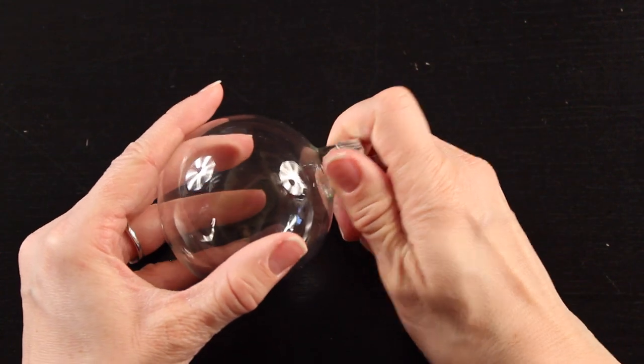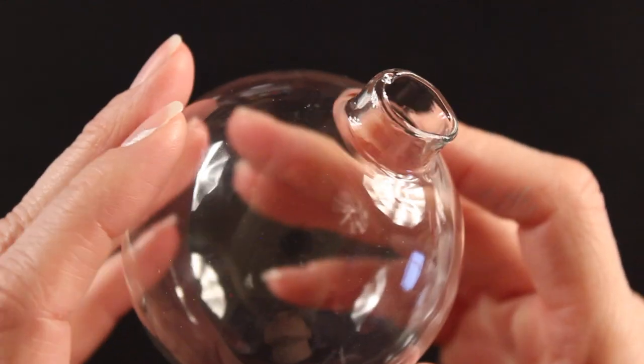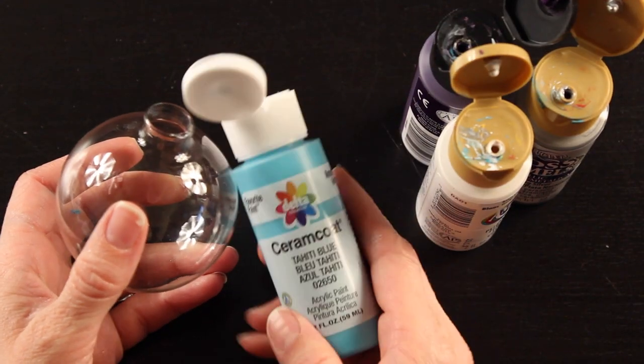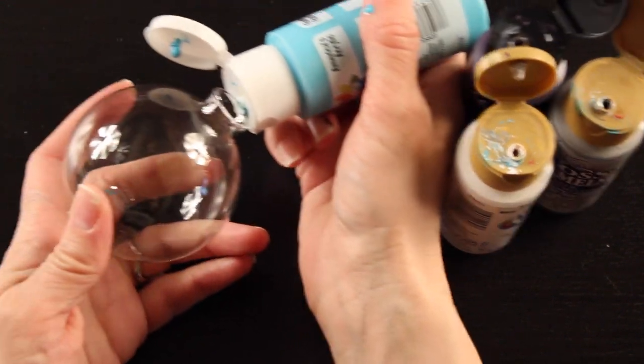Your first step is to take off the top of your glass ornament and set that aside. Now shake up all your paint really well, pop open all the tops, and you're going to start adding your colors to your ornament.